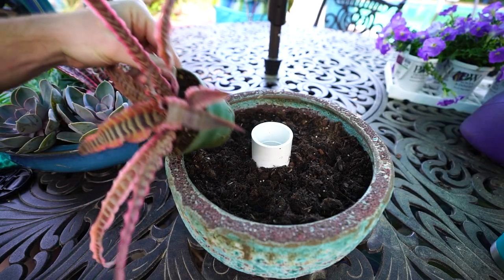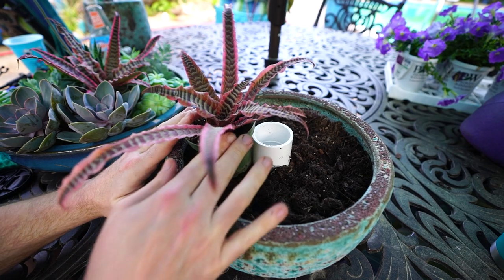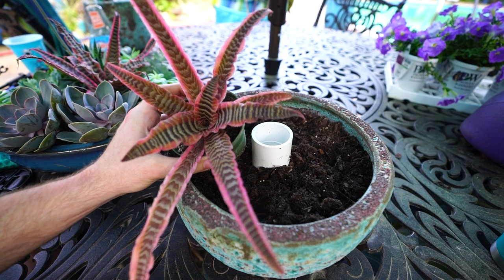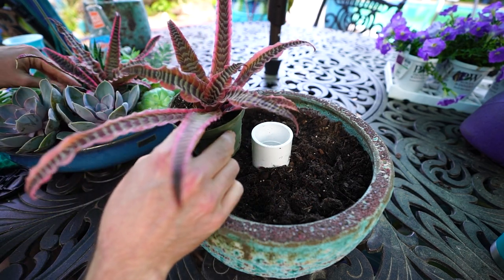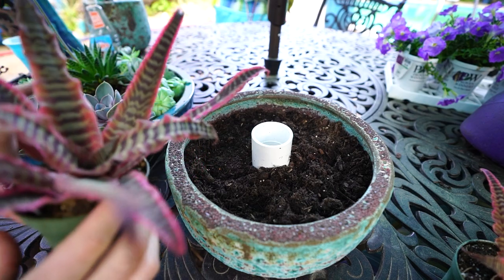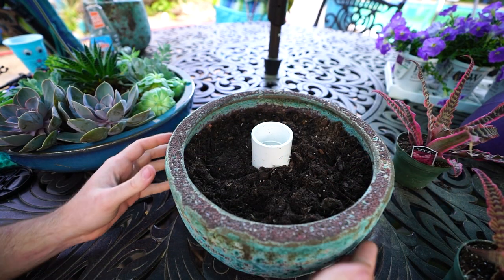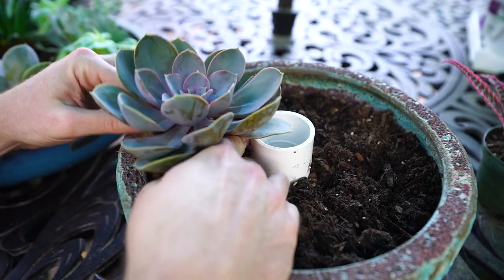I was originally thinking that these cryptanthus — one on each side — would look nice in here, but I played around with it off camera and wasn't really crazy about it. I like these cryptanthus a lot but I could find a better use for them — more of a terrarium-type setup, which is actually why I bought them. Just didn't get around to making the terrarium. That's okay, can save those for future use.